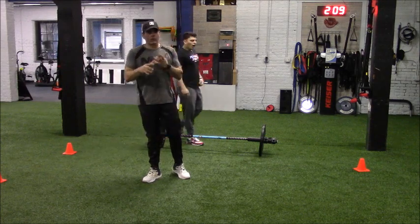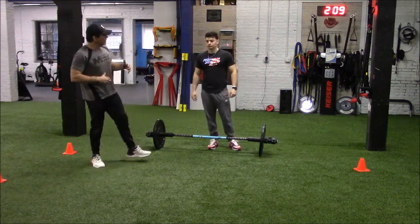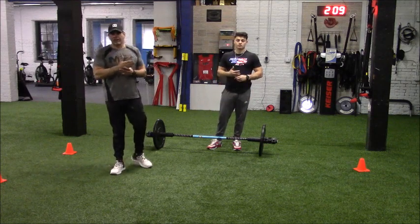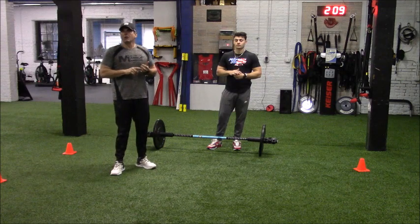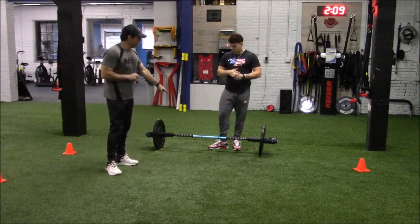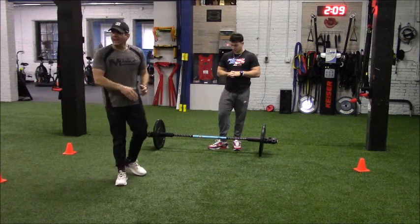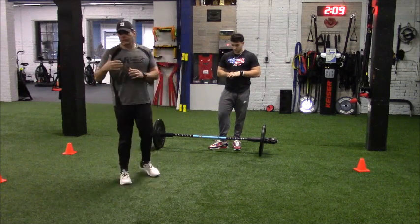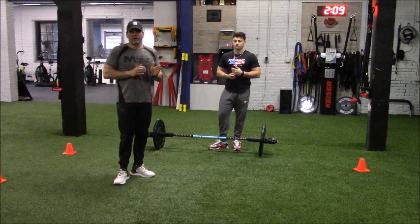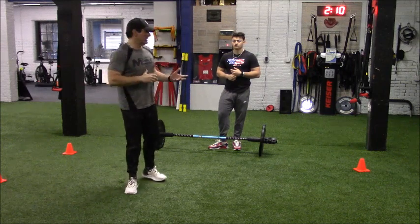Now we're going to start to incorporate compound movements with dynamic movement and multi-planar movement, and we're really going to try to pair it up with the training session you're riding. Those movements should complement what you're going to be doing during that session. So it's going to be compound or dynamic, multi-planar, moderate resistance with moderate speed, or light resistance with higher speeds. We're trying to get the biomechanics, the ranges, and the speed all synchronized for the eventual race of training.